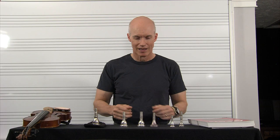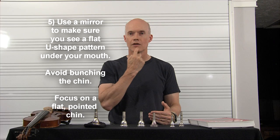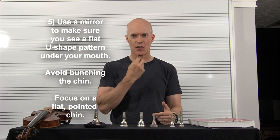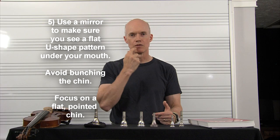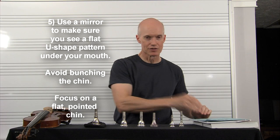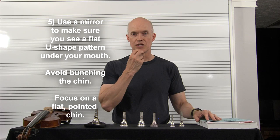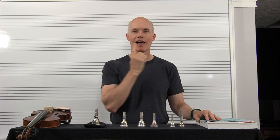Number five: you need to use a mirror to look at your embouchure as you're firming your lips up against the teeth and aligning them. You should see a U-shaped flat space underneath your lower lip — like you're flexing. Philip Farkas, on page 18 of his book, says you should see this little U-shaped pattern underneath. He would also say to avoid bunching the chin — you don't want that peach-dimpled look. You want everything flat against the teeth, not bunched.